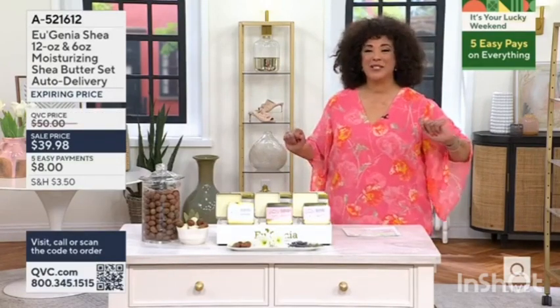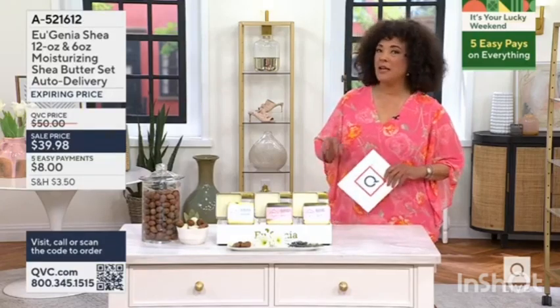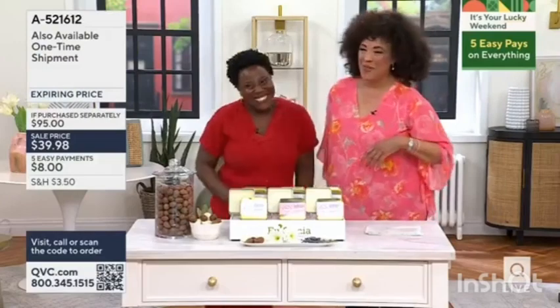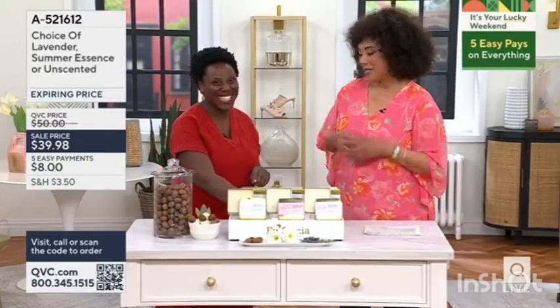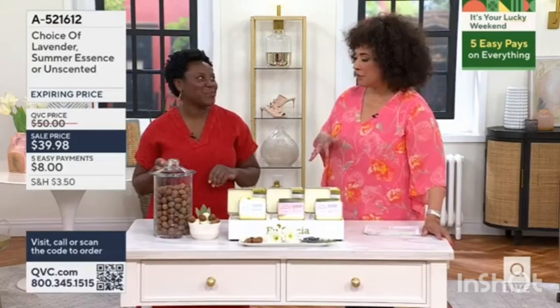And this is exactly what I used. So I know many of you know and love the Eugenia Shea Butter — the expert. Wonderful to see you. Good to see you too. It is a family story, Eugenia Shea. So I would love for you to share your story. And then let's talk about why this is the Shea Butter that I reach for.